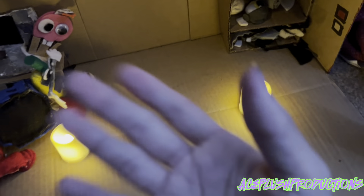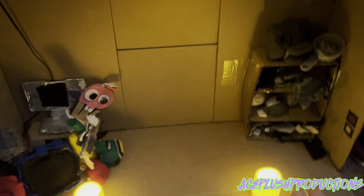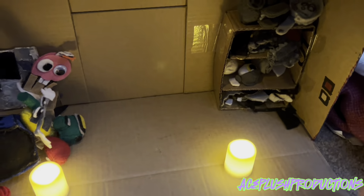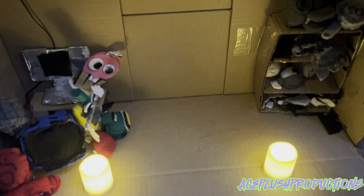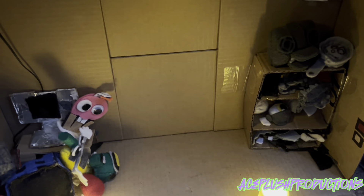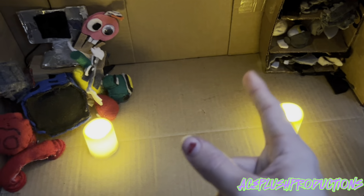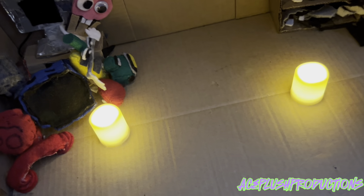Hello everyone, my name is H Plus Productions and welcome back to my channel. This storage box thing is kind of getting old — I might change it up a bit. Tell me in the comments if I should change the box; I'd like to see what you guys think. But anyways, let's get on to the reviews, shall we?